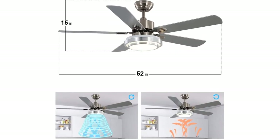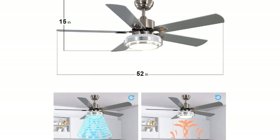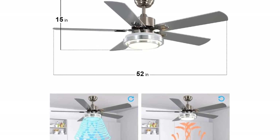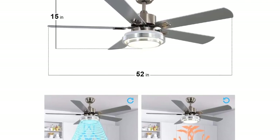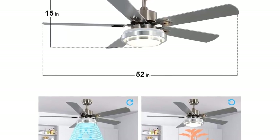The silent reversible motor's reverse airflow function can change the direction of the fan according to your needs in summer or winter. Warm-a-Planet ceiling fans have passed strict product quality certification, and the company will provide a satisfactory solution for any issues encountered.